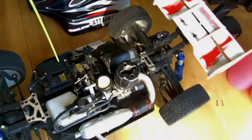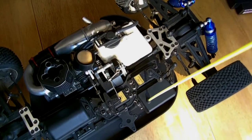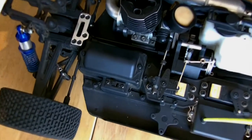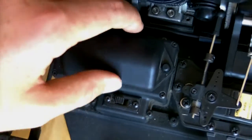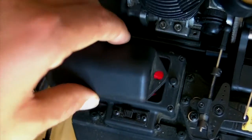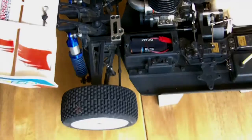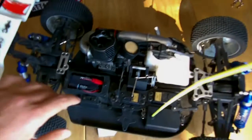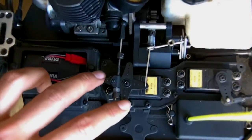Next, how does the electronic system work? The throttle and steering are powered by servos. In order to power the servos you need batteries. On all RC vehicles there is a special designated area for the batteries. This part has the batteries in it — normally there are two clips, but these have been removed for video purposes. If you remove the cover you can see the batteries inside. There is also a switch on the vehicle and a switch on your transmitter.